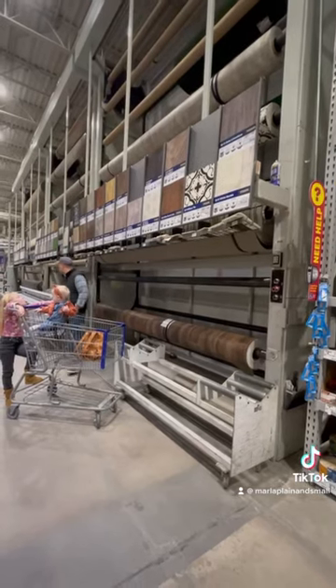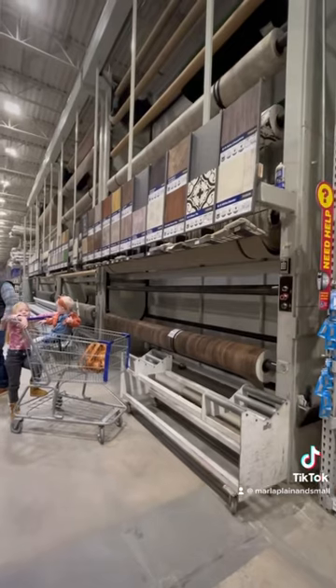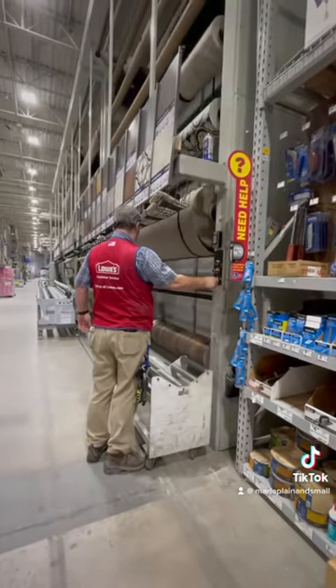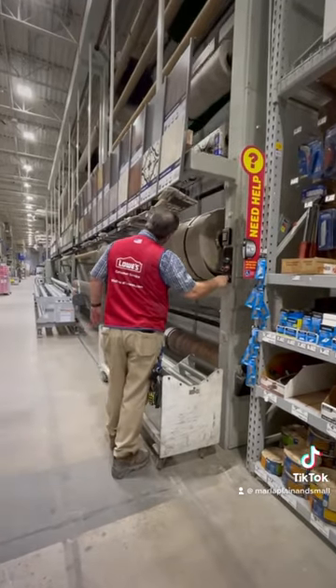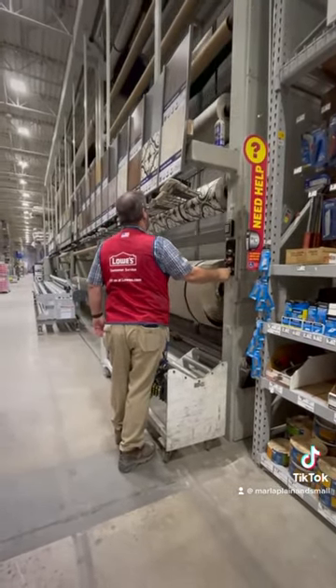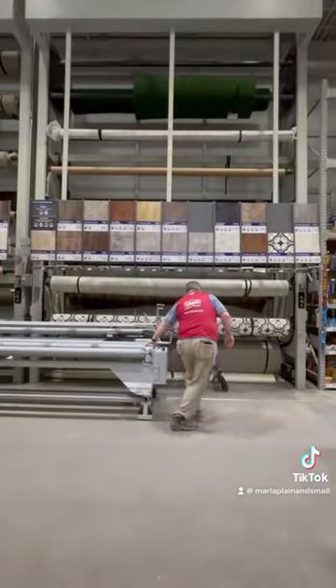So we headed to the hardware store. Most of these stores are going to have vinyl on a roll and you can cut it to the width or the length that you need, so you can pick out different patterns to get whatever look you're wanting. Each store will have different patterns, so go online and check out what the options are.